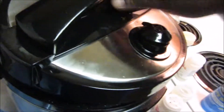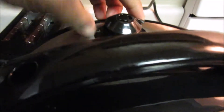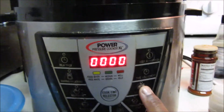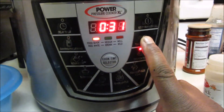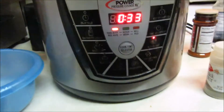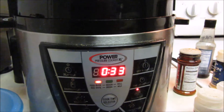I'm putting the lid on and locking it, making sure it's level. I'm gonna put it on the meat setting and set it for 33 minutes. The reason I'm doing 33 minutes is because the thighs are still a little frozen and they are big.